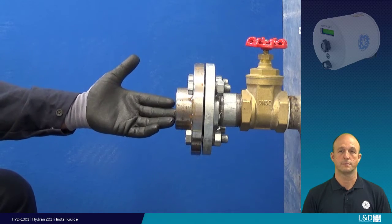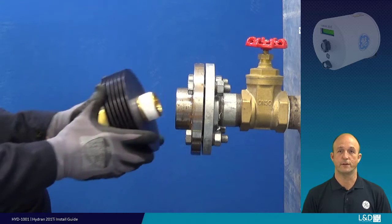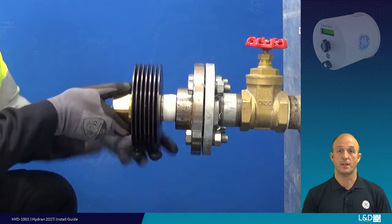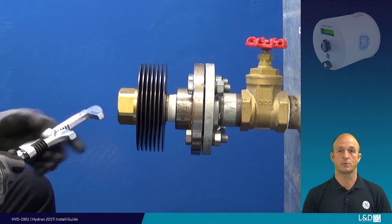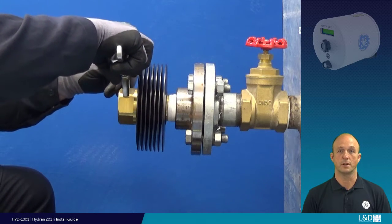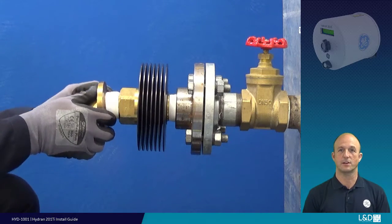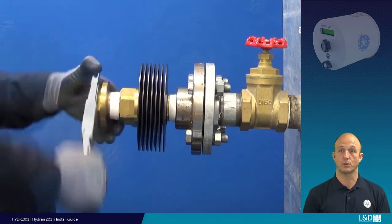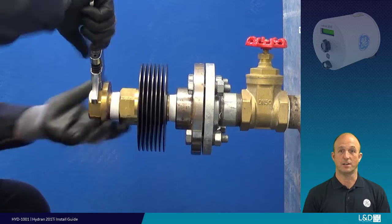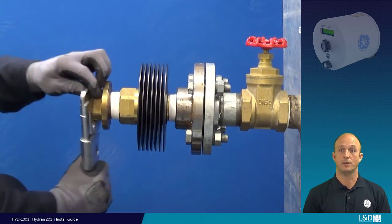Next, install the parts onto the identified transformer valve. Confirm the thread is clean and undamaged. On this installation, first install the heat fin adapter — initially by hand to prevent cross-threading, then tighten with a suitable smooth-jawed adjustable tool to a good engineering tightness. Next, install the brass adapter by hand, then tighten with a 2 inch across-flat wrench or suitable smooth-jawed adjustable tool. When the adapter is fully tight, two screw holes must be on a horizontal plane to align the Hydran unit display screen.